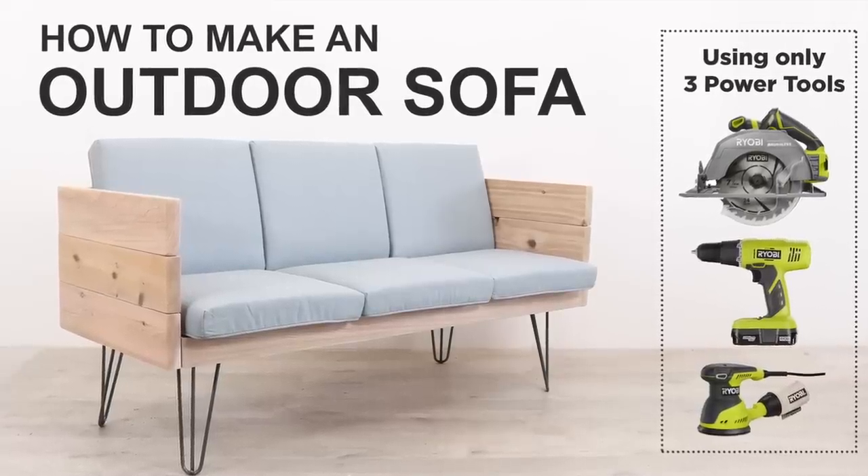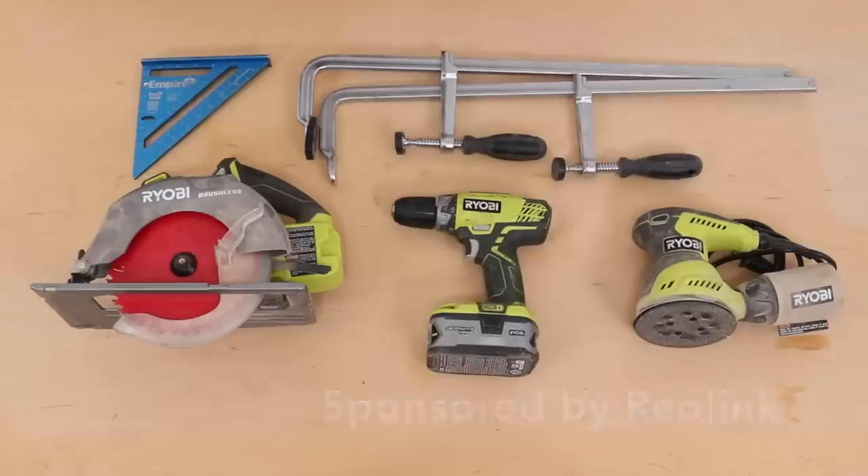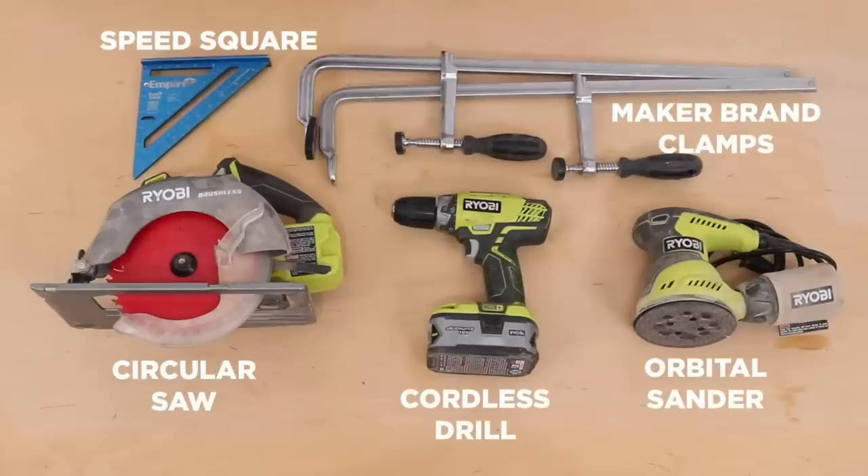Today we're going to build an outdoor sofa. I designed this project so it could be built with just three power tools and a few accessories.